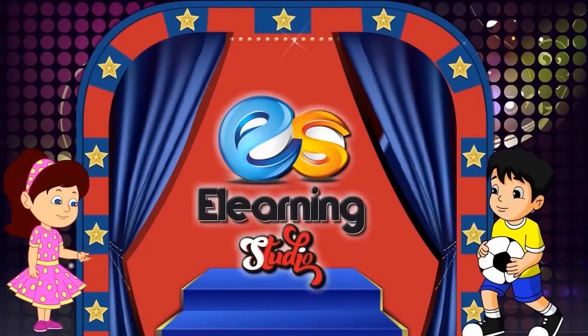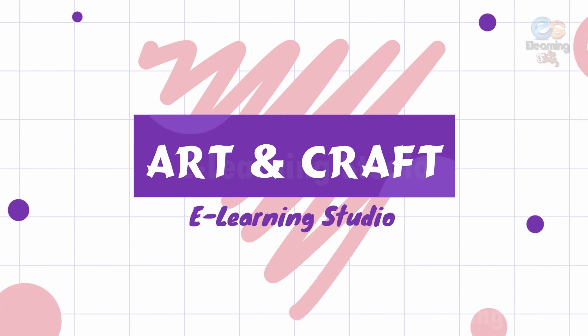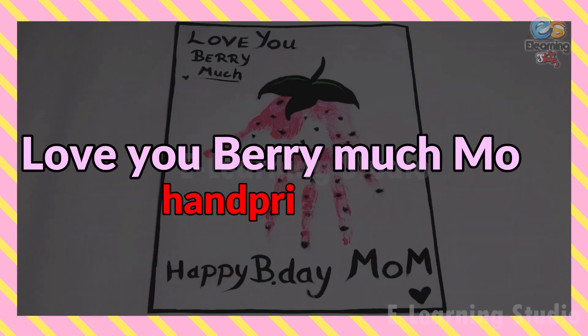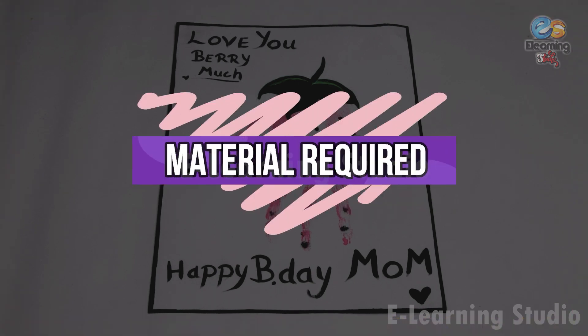E-Learning Studio. Love You Very Much Mom handprint craft. Materials required: white craft paper, watercolors, and color brush.